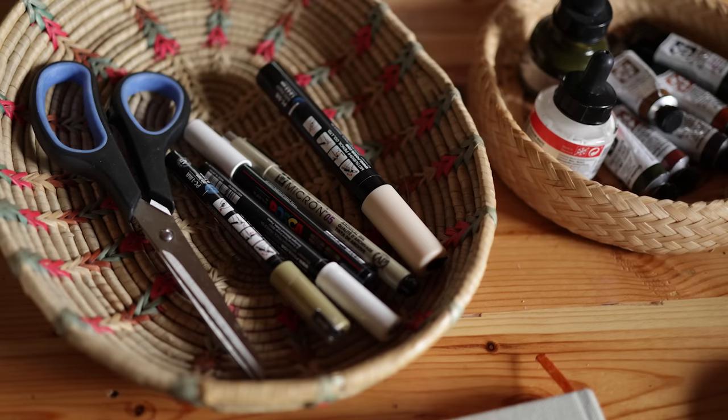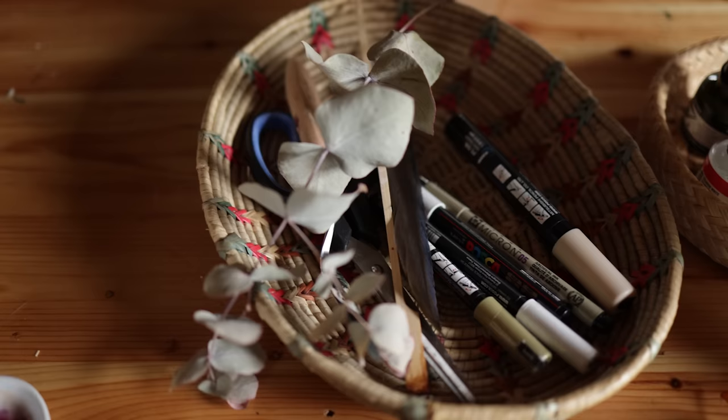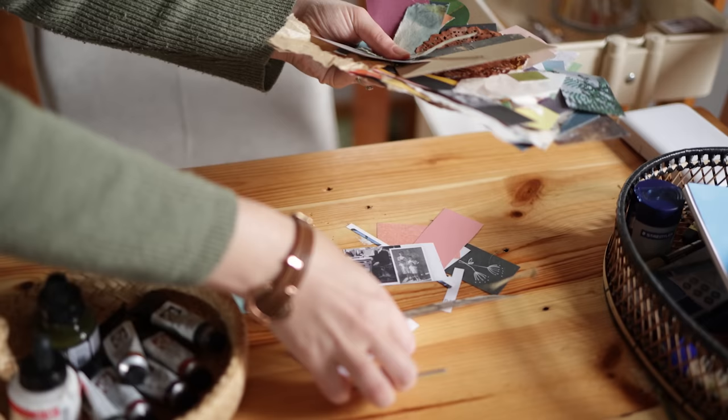I have some scissors because we'll be doing some collage work, and I also want to bring down just a few other scraping and scratching tools that I can use to make marks — maybe something like a credit card or something similar for scraping. And I have the collage papers as well — some already from magazines and various bits of art that I've done. I'll just pop them on top for the moment.